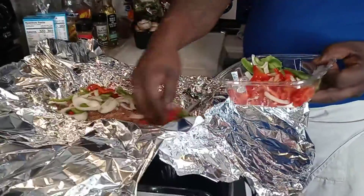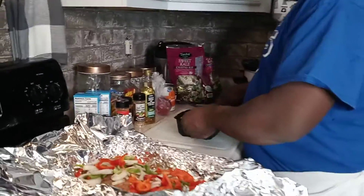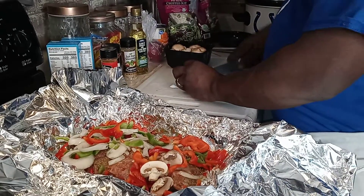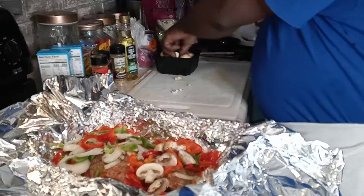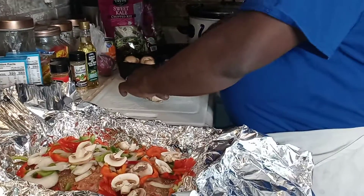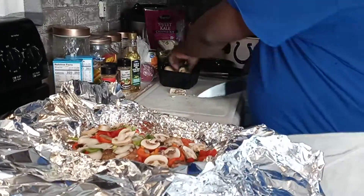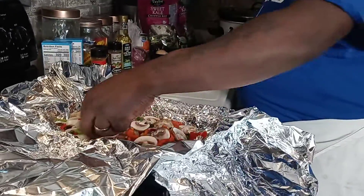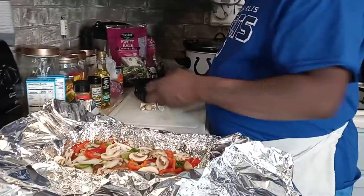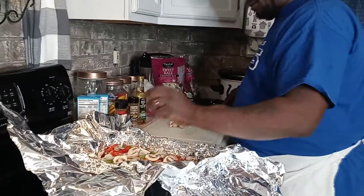We're gonna put the vegetables right on top and right around the roast. We already washed our mushrooms. I cut the button part off and slice them up, or sometimes you can put them in whole. Make sure I put them all around it. I love mushrooms - a lot of people don't but I love them fried, sauteed, on pizza, doesn't matter.